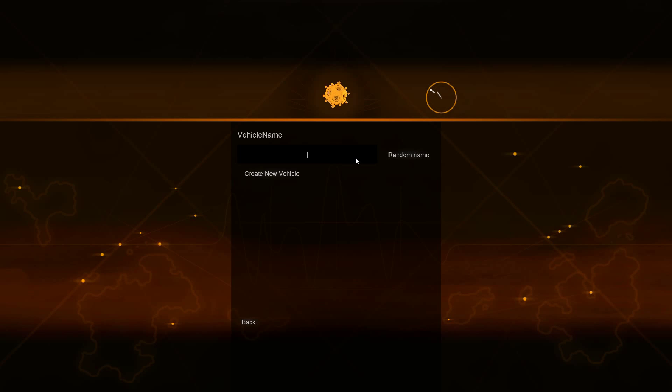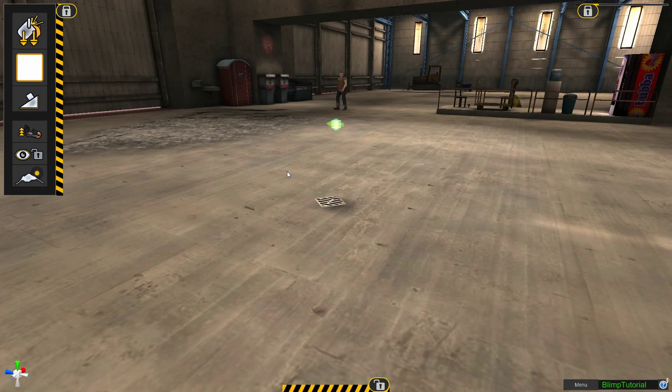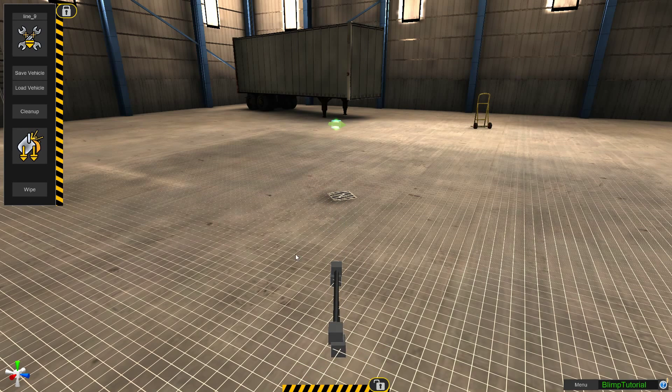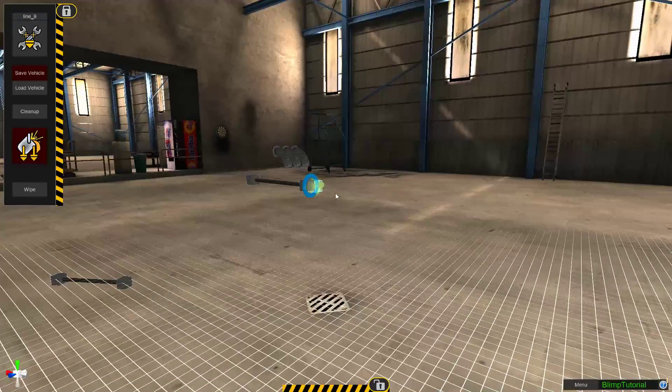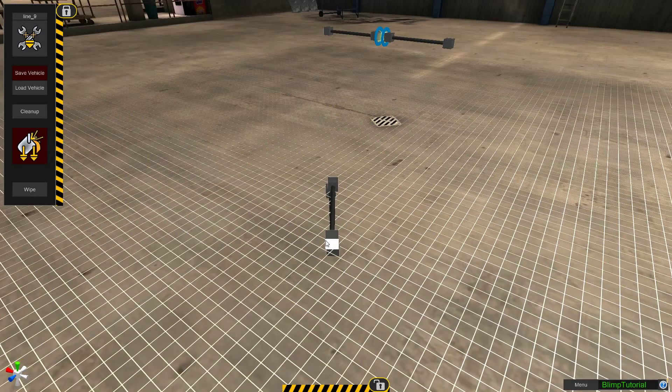Come over here. We're going to choose a new vehicle. Blimp tutorial. Let me spell that — copper one. There we go. Now for the blimp, first thing we want to do is we want to build our base. I start with two line nines. They go off either way this way, and then two line nines right in the center here.